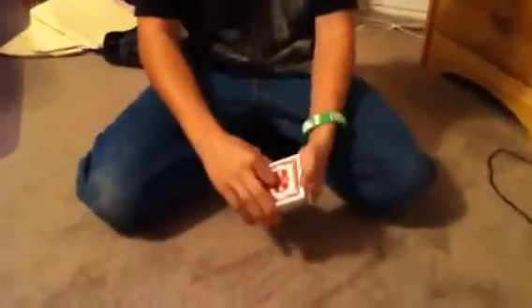Hello YouTube. This is a tutorial on how to do the 190 helix cut, fall shuffle.